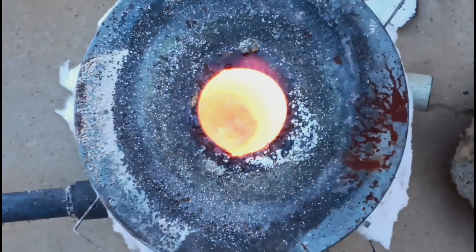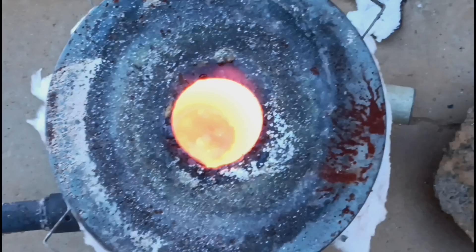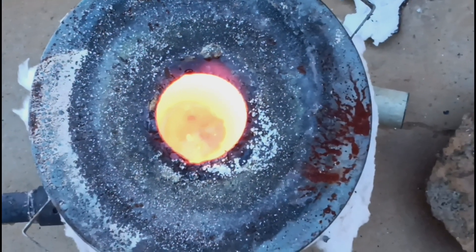It's getting close to being done. I'm definitely going to wait until every single bubble stops coming to the top.